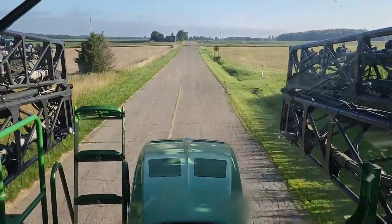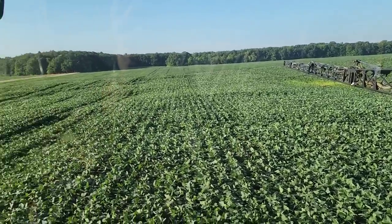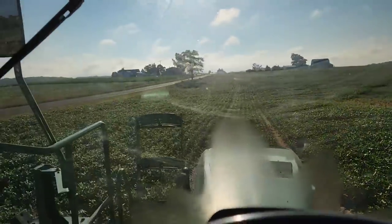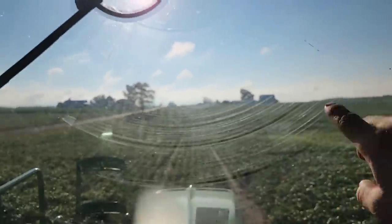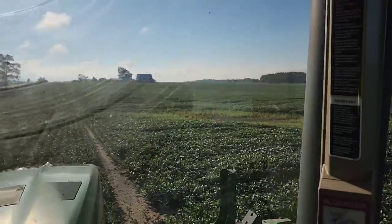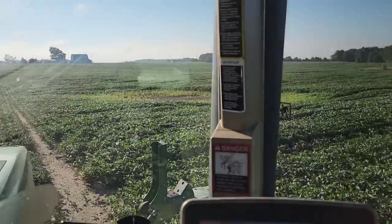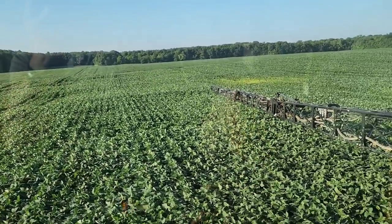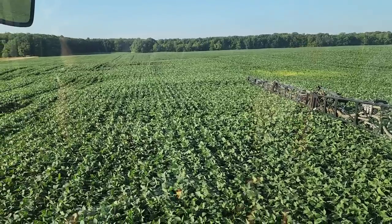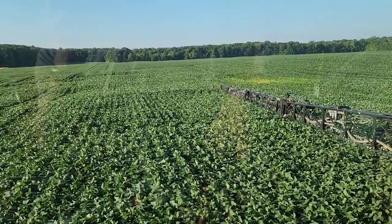We're loaded up, let's head to the first field. We've got a 78-acre field here; we should be able to do all of this plus just a little bit — it actually ends where that tree is. We have a different bean field on the other side that we can spray when we're done here, but I want to do this one first. These are early beans — they were planted a little bit later but they are early maturing. I checked them Sunday and they're ready to be sprayed.